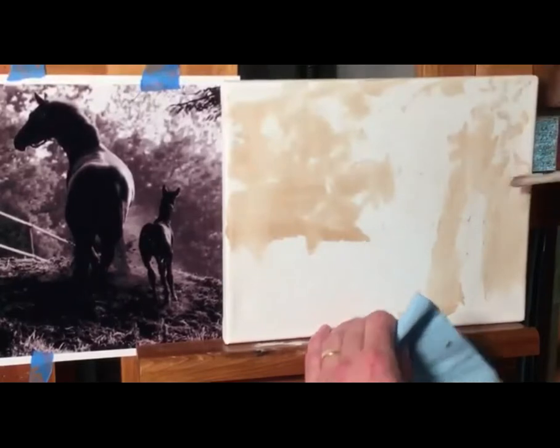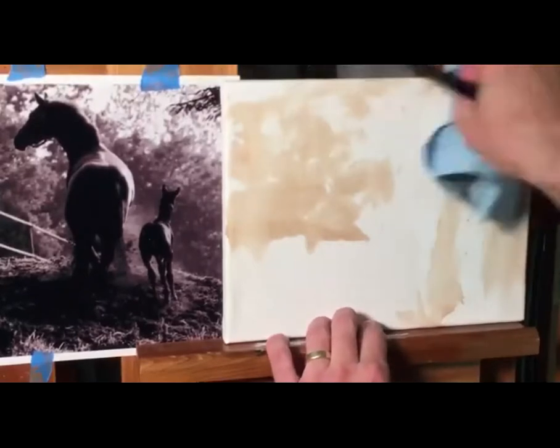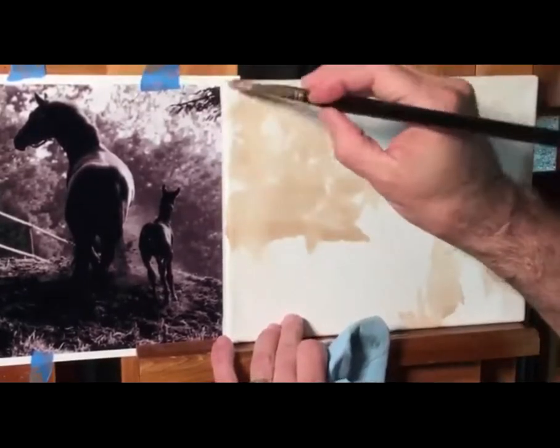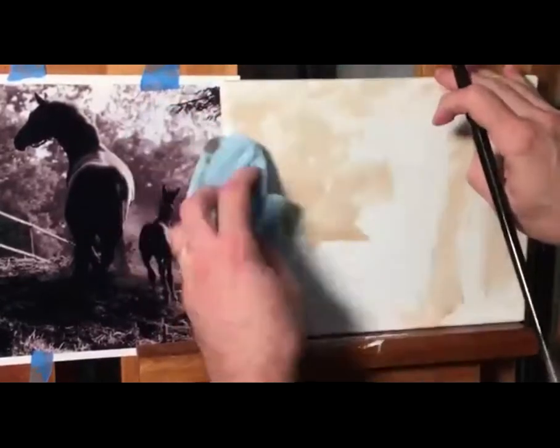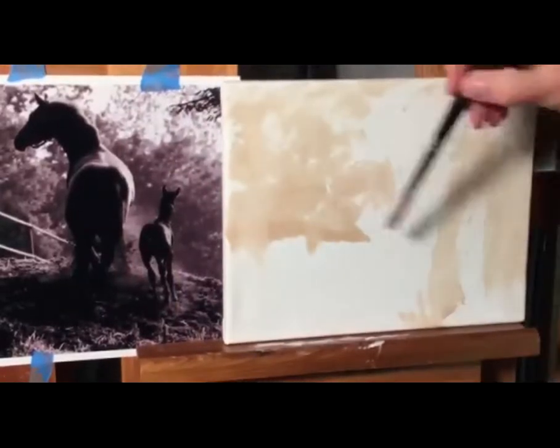I'm just creating my happy trees. We were talking about Bob Ross before the class started — Sandy and Christy and I — and now I've got Bob Ross on my mind.